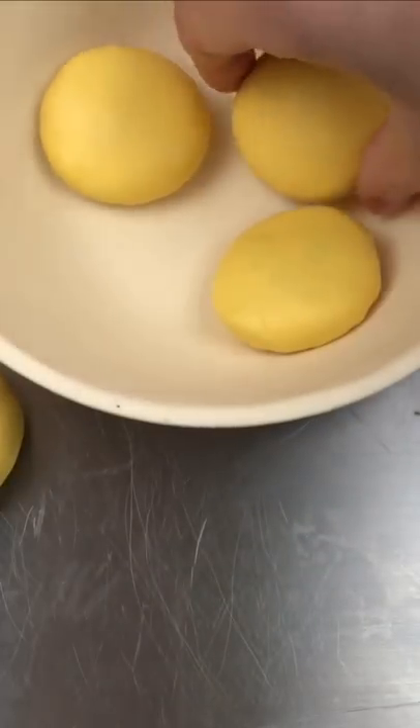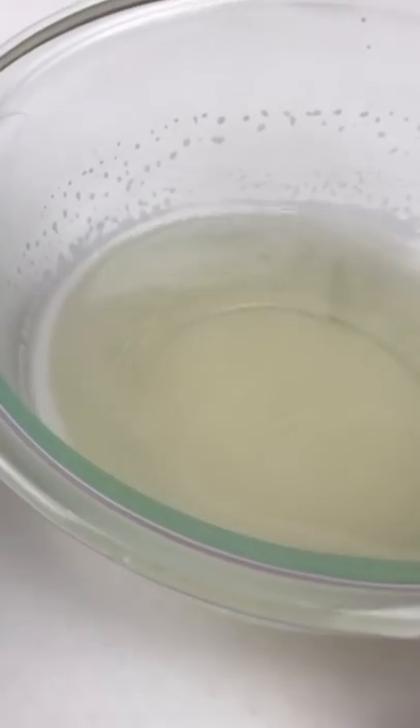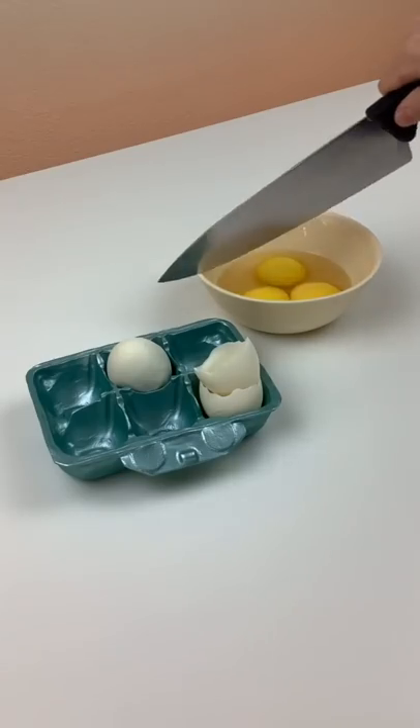The egg yolks are cake, the bowl is chocolate, the egg whites are gelatin, and it's pretty much equal parts of all three of those materials. I'm just gonna call this one an edible dessert sculpture. Now let's cut it!